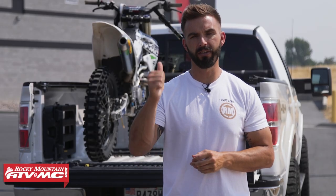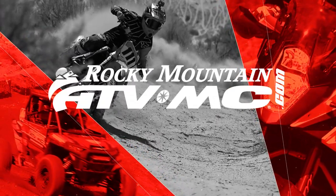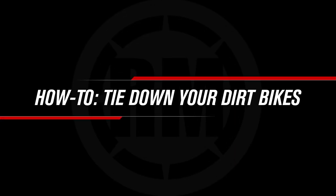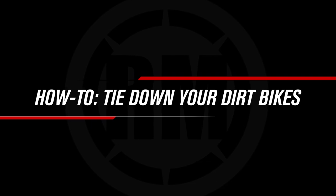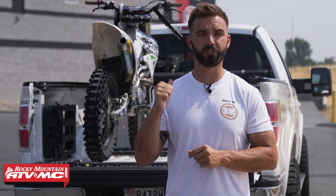Hey everyone, this is Chase at Rocky Mountain ATV MC and today we're going to show you how to tie down your dirt bikes in the back of your truck.